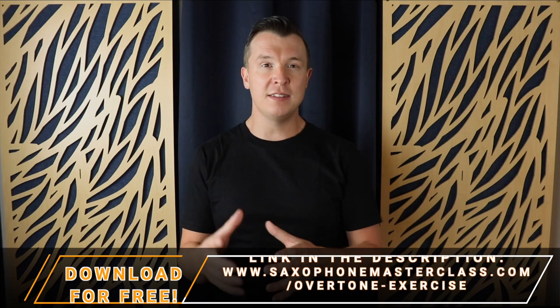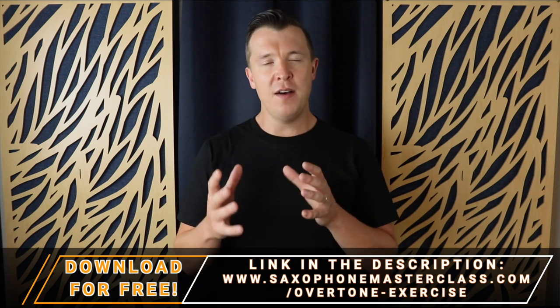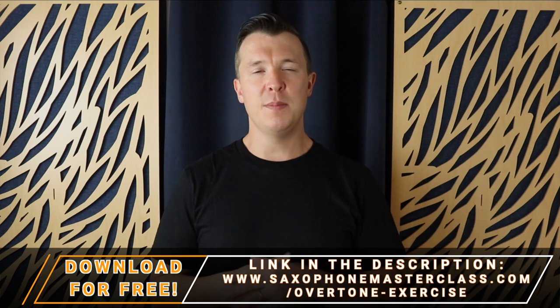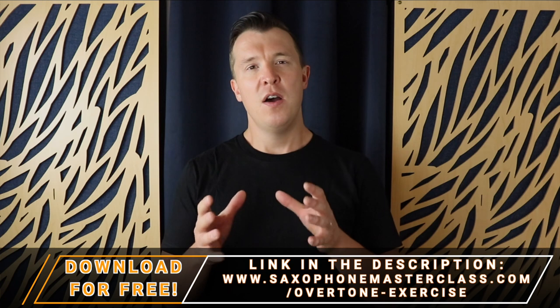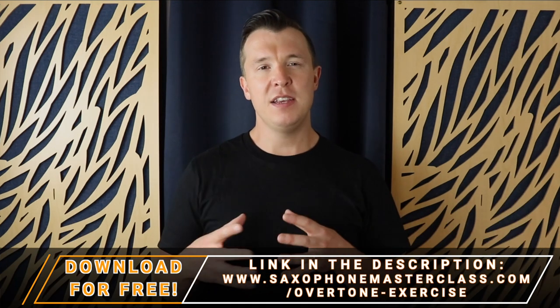Now if you want to work on this exercise offline, you can download the PDF for free of this overtone exercise at saxophonemasterclass.com/overtone-exercise. I'll email you the PDF right away and you can use it offline while you're in your practice sessions.